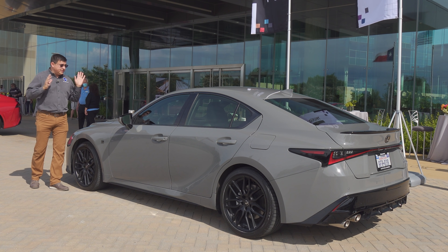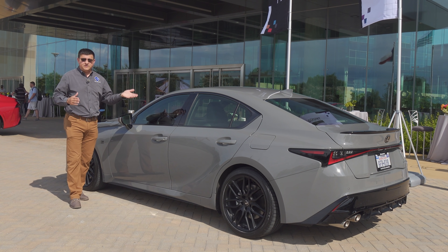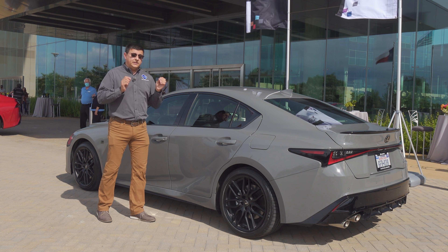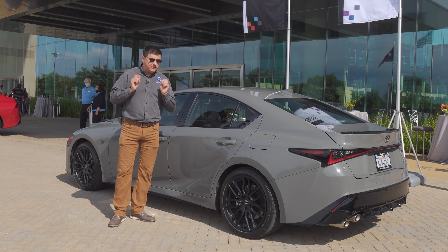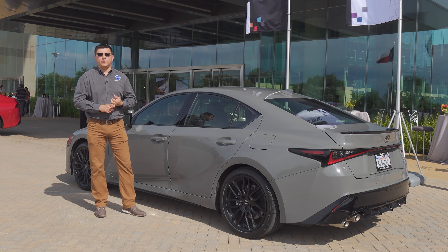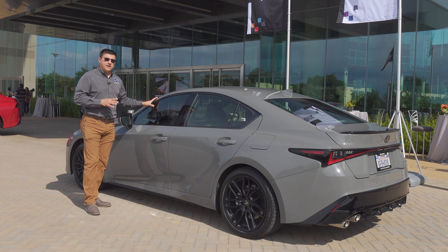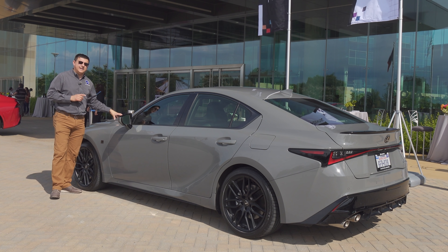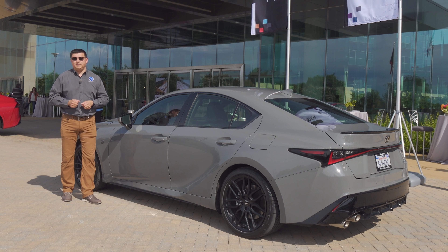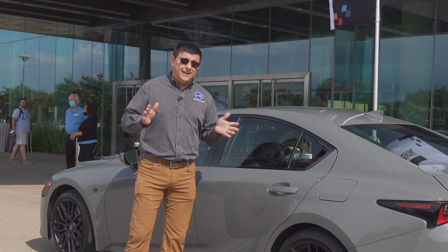We don't know exactly where the IS 500 will be priced — probably somewhere in the wide range between $55,000 and $65,000. I honestly hope it ends up close to $55,000, where most of the competition sits, including the new Acura TLX Type S, BMW M340i, and C43 AMG. This is a slightly different animal than the competition because, instead of a turbocharged engine, we have that V8 under the hood, giving it a slightly different weight balance and character. Peak horsepower happens over 7,000 rpm — in a turbocharged engine, not a lot is happening at 7,000.